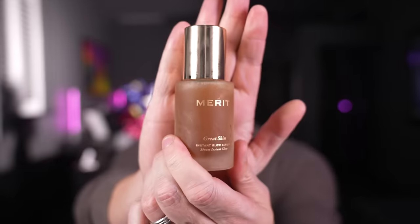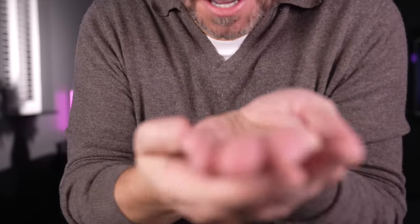The first thing I got is Great Skin Instant Glow Serum and I've only used this once but it seems very nice. It's a liquidy product and I'm just going to smooth it all over my face. I use two pumps and it does impart a slight glow to the skin, there's no doubt. I would say it's like an oil and water emulsion.